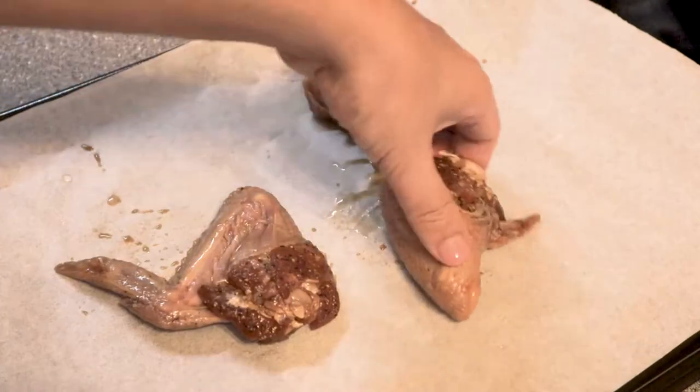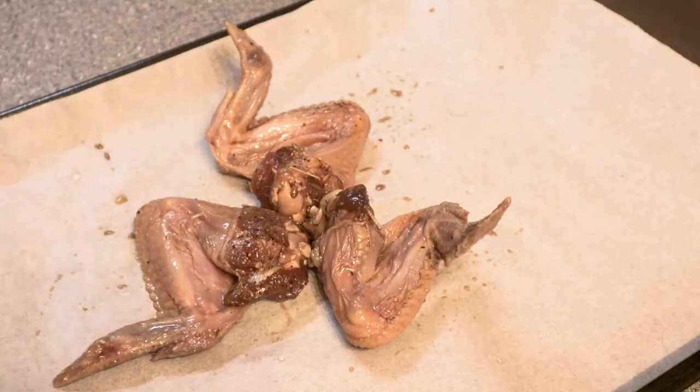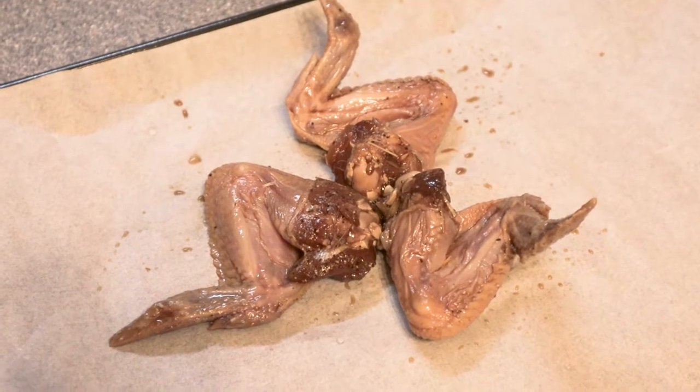I'm going to render the fats — that way it'll help the chicken, you know, work out a little. Fantastic razor chicken wings, guys. Razor, if you're hearing this, it's time for you to sponsor us!